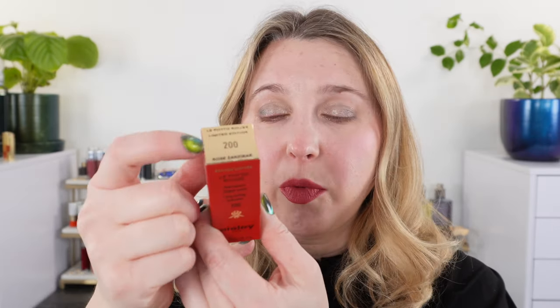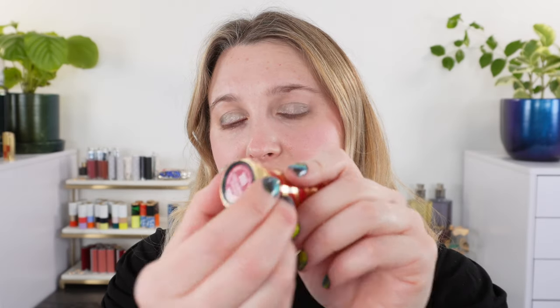Let's start with how they come packaged. The only difference in the box is we have a gold top here, whereas it's just a plain red top on the regular packaging, and it will say 'Limited Edition' on here. So this one here is shade 200, and these are made in Italy. When you open it up, you have your red case — it comes with a red velour case. We've got our lipstick here and all of the information is down at the bottom.